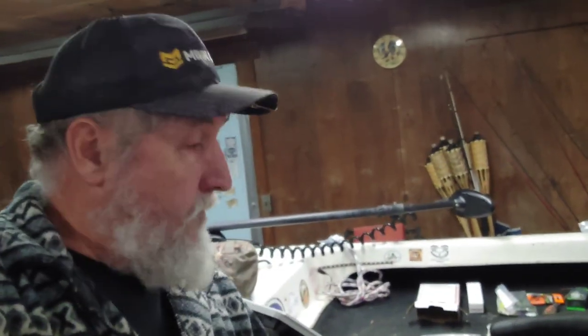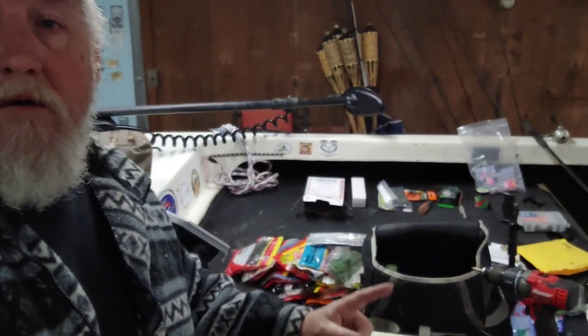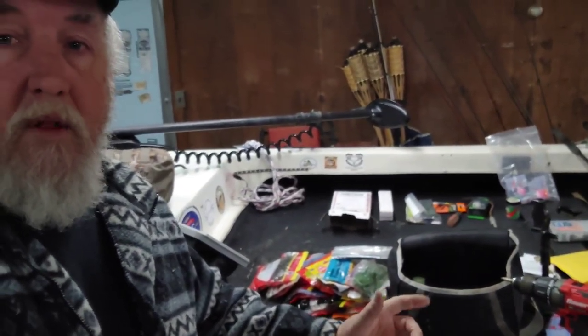Welcome back to the channel! I'm just hanging out going through some of my lures and soft plastics, rearranging a little bit. I'm gearing up for trout season, which comes in next week. I'm rigging up a couple of poles and getting a little tackle box together since I'm not planning on being out long — just hang around and I'll show you what I'm up to.